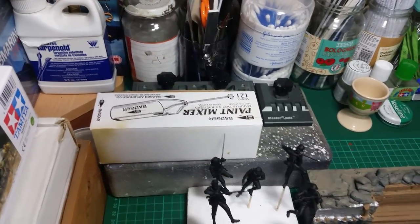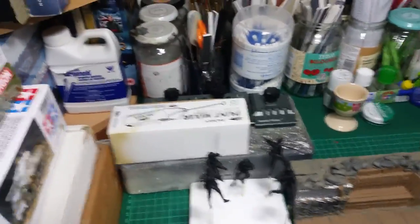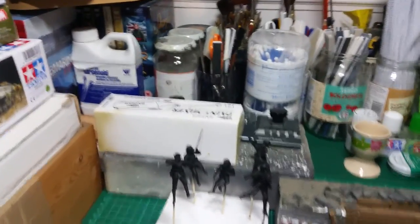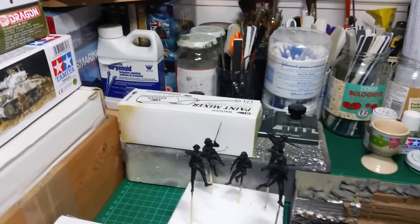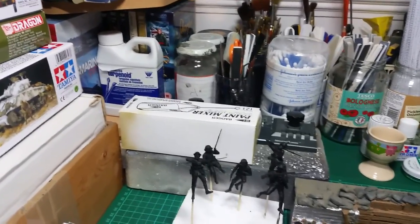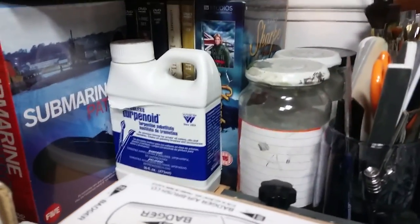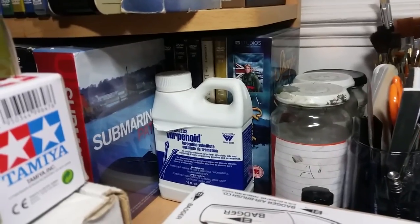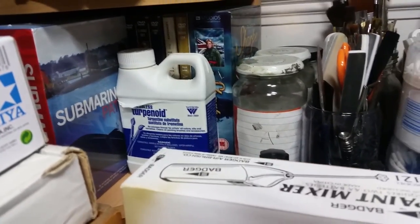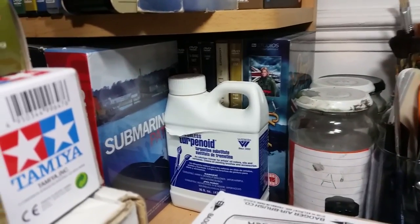Over here I've got my paint mixer, which is the Badger paint mixer recommended by Paul Brettland from ISM. It is an awesome little tool — I'd be lost without it. Instead of having to stir and stir, you just put it in there, whisk it up, and job done. Over here is Turpenoid, which is the non-smelly one, as recommended by Mike Cohen, so thanks buddy.